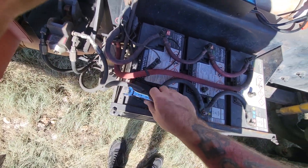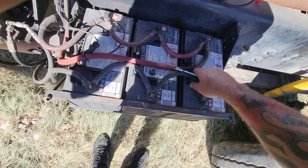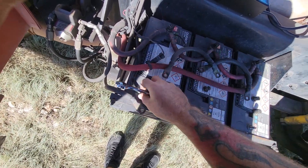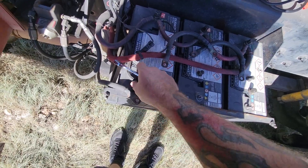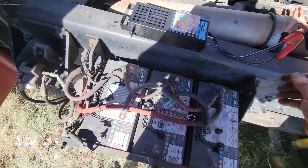What happens is you'll have one battery that is bad, and it will suck the juice out of the other batteries. If you picture a full water tank and some empty water tanks — if they're connected, they're going to level off to the lowest one. I don't know if it's exactly like that, but that's how I think about it.